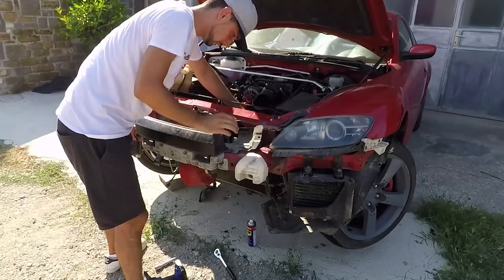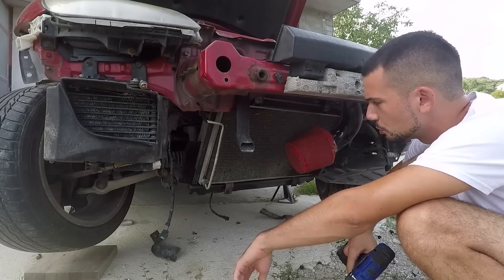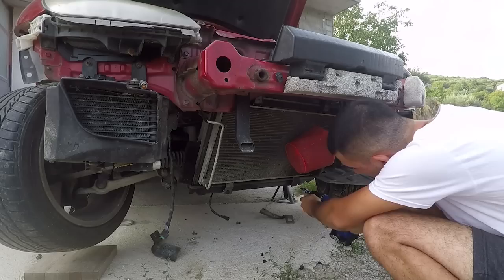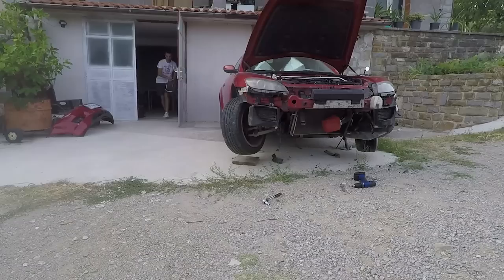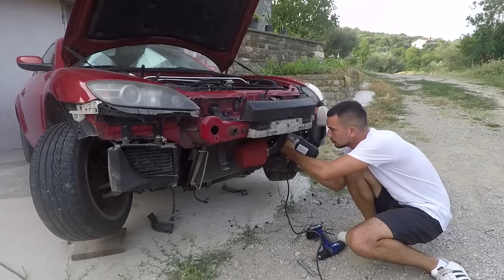Things were not looking good. I went ahead and loosened up the lower part of my intake to gain more space to release the upper right bolt, but again, the bolt had the best of me. I came to the point where nothing cooperates anymore — these two bolts are simply not coming out; they're just spinning freely. At this point, if I wanted to get something done, I had to bring in the big guns. And there we go — it's broken, but at least it's out.